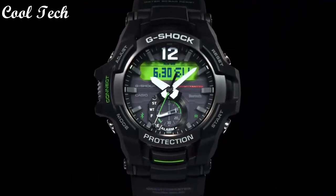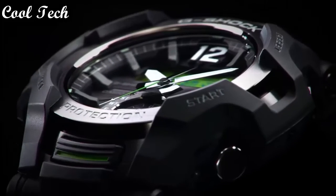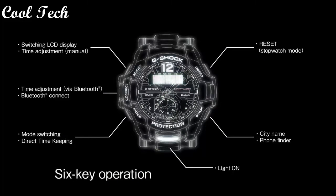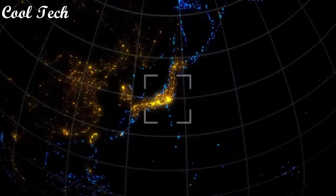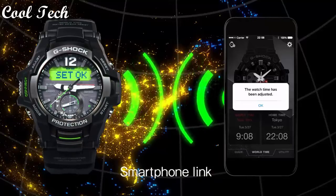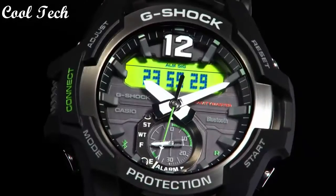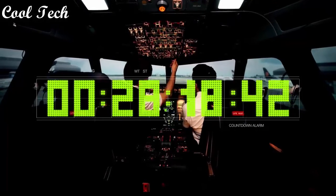Top 4: Band material resin, silicone rubber. Style: pilot, aviator, sport, casual. Display type analog and digital. Case material rubber, stainless steel, resin. Features: timers, mineral crystal, Bluetooth, luminous dial, day and night display, luminous hands, alarm, date indicator, LED display, world time, 24-hour dial. Movement quartz, water resistance 200 meters.